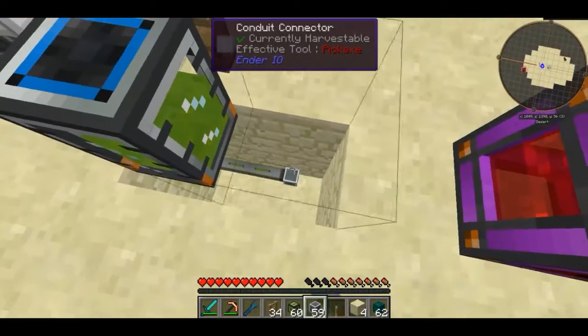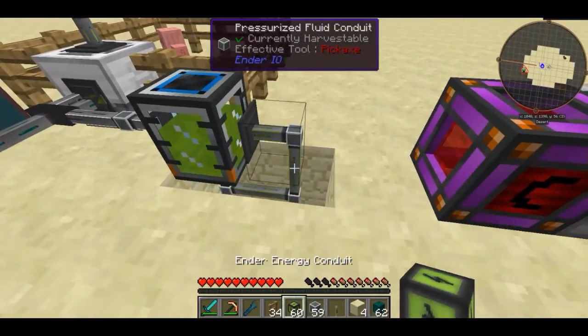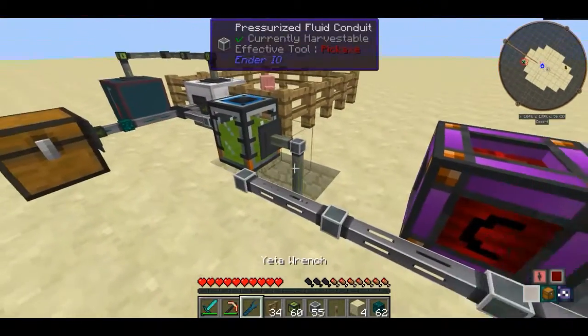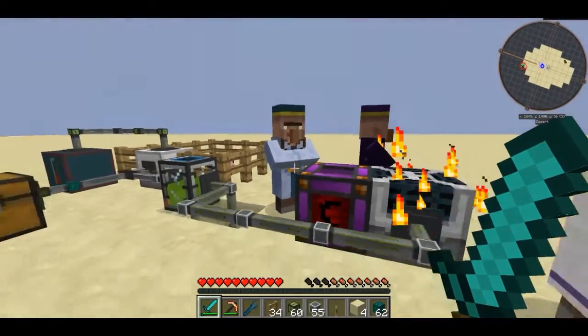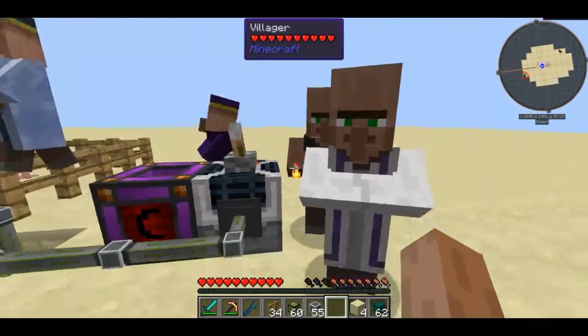Sorry about that lag spike. I'm going to right-click this pipe with the yetta wrench and now I'm going to connect this up to the auto spawner. Hopefully if I just do that, this guy is now going to get some mob essence in him, and as you can see he is now spawning villagers.